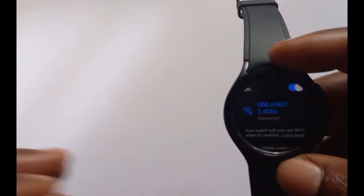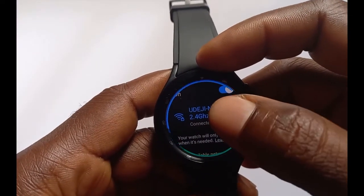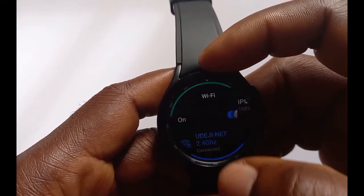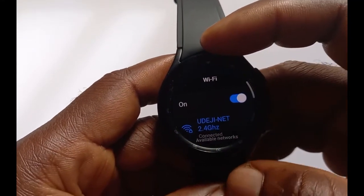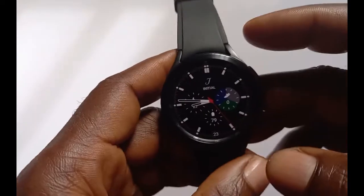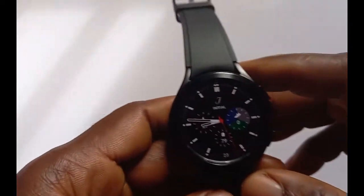I'm going to delete this existing connection and show you how to connect to a Wi-Fi network starting from scratch. To delete it, tap on the network and tap where it says 'Forget'. This will remove that Wi-Fi network from the device.